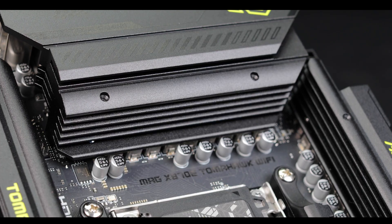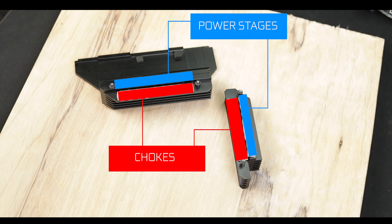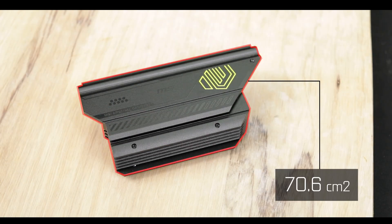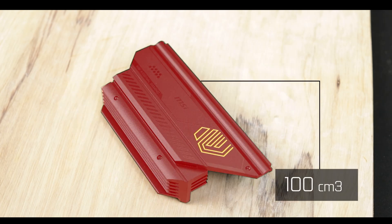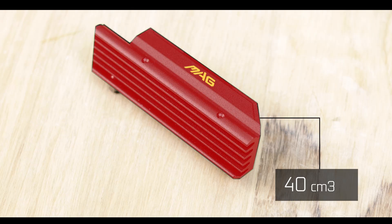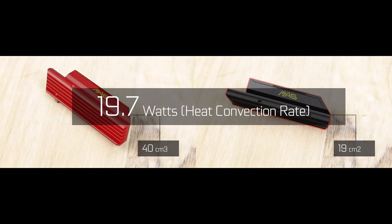In terms of cooling, we have two individual cooling blocks which both feature a double terminal contact design for hard chokes and power stages, helping speed up heat transfer from the components to the blocks themselves. The main VRM block features a generous 70 square centimeter radiating area and is fed by a dense 100 cubic centimeter heat-storing block, translating into a massive 52.6 watts of convection. The VRM side block offers a packed 40 cubic centimeter aluminum block feeding its 19 square centimeter radiating area for a solid 20 watt convection.